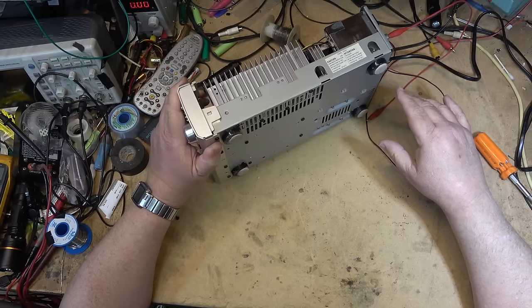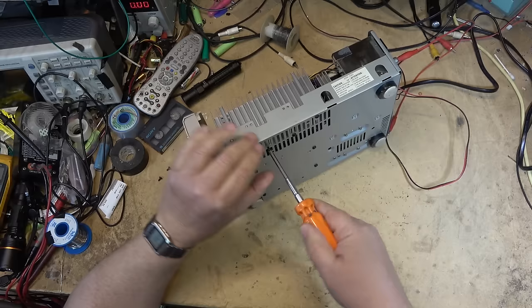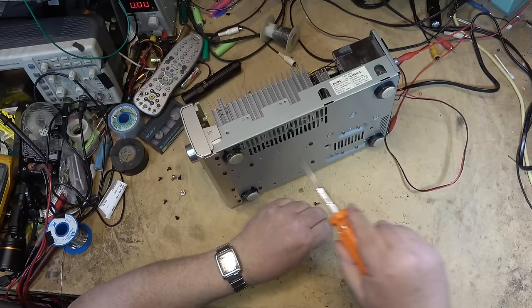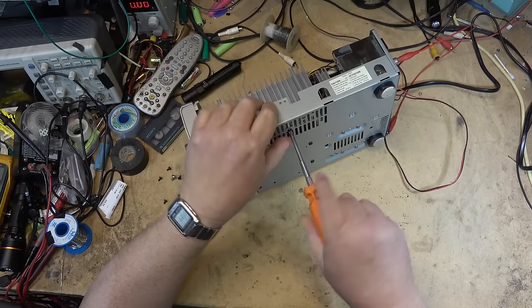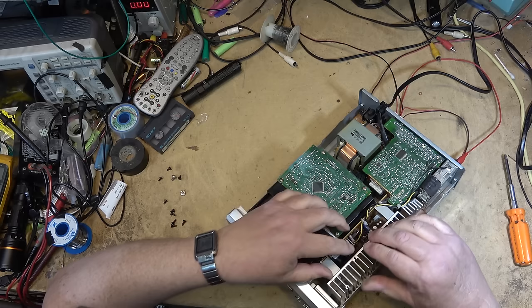Let's pull the heat sink out here — that should lift the IC out along with a little circuit board. Maybe this is all that's wrong with this. Connections tend to go bad more often on these type of components just because of the heat that's generated on the IC. It tends to run down the pins and causes fractures. We'll undo the connector for the CD player and this should lift out.